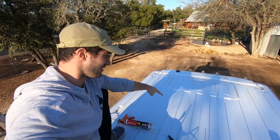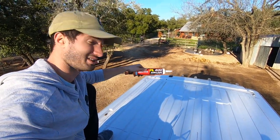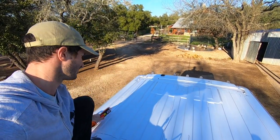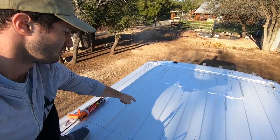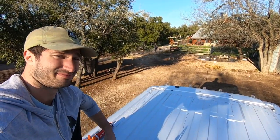Alright guys, I've traced out my solar panel — very crudely. Now I'm gonna take the adhesive and just go along all the ridges, just a nice thin layer on the sides. Let's see how it turns out.